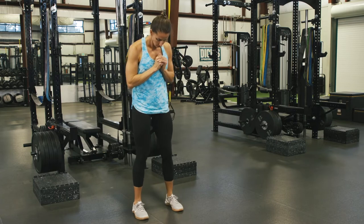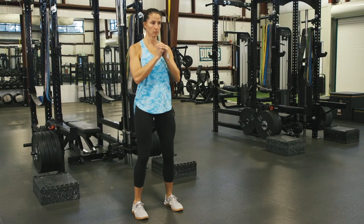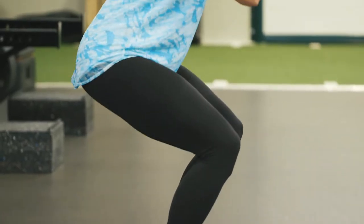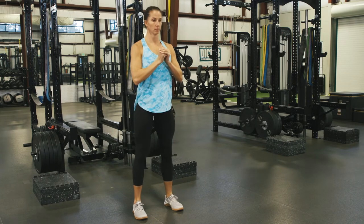For the setup of the squat pattern, you want to make sure those feet are shoulder-width apart, feet, knees, and hips square, and eyes looking straight forward. Then we're going to have soft knees as we drive those hips straight back and feel the whole foot driving through the floor on the way up.